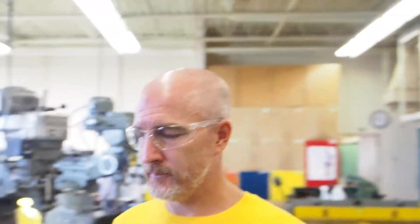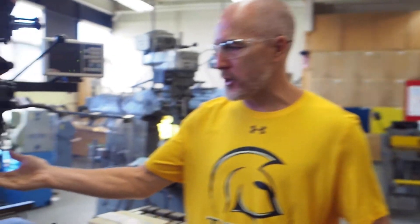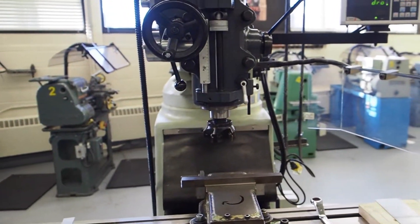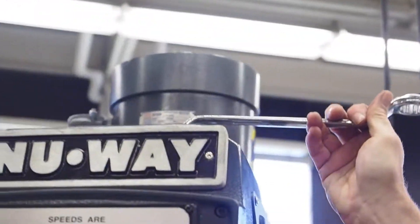Rule number three: always be sure cutter is secure. Like all machines, we should talk about the cutter being secure. For the saw, belt sander, and drill press we talked about making sure your drill was clamped down securely with the chuck key. These cutters are interchangeable — we can take many different cutters in and out. We have a fly cutter here and a drill chuck here.